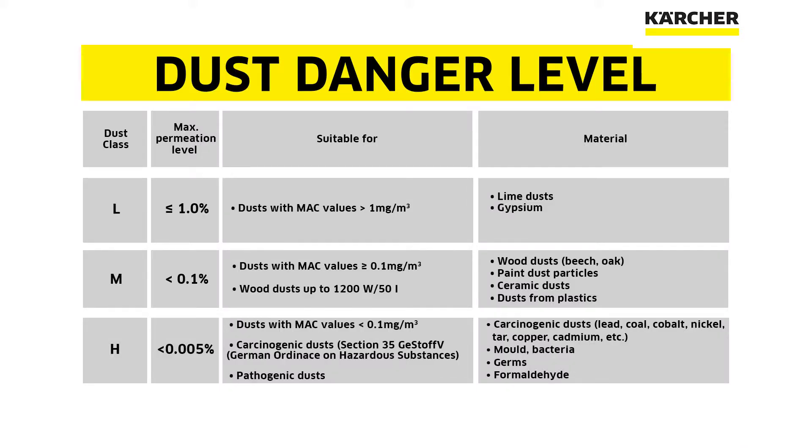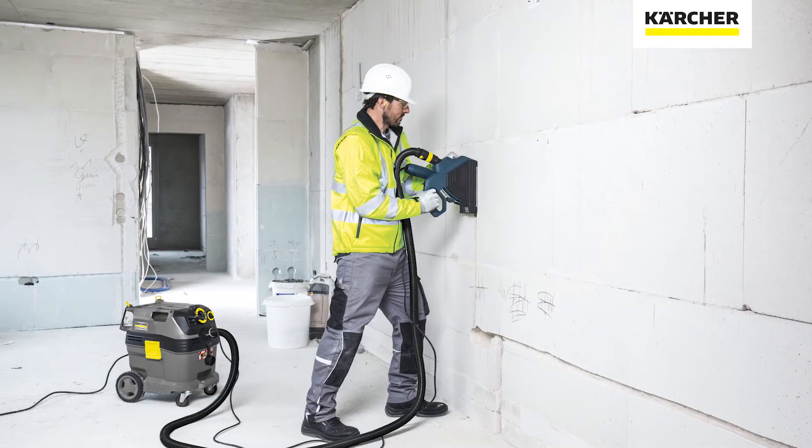Dust extractors are divided into three categories: L, M and H-Class. Safe Work Australia has recommended numerous controls to reduce the amount of silica dust workers are exposed to. One of these is to use at least an M-Class dust extractor to capture the dust at the point where it is created.